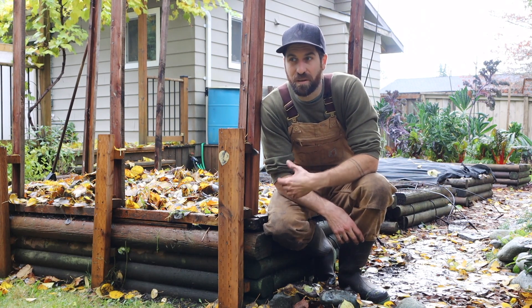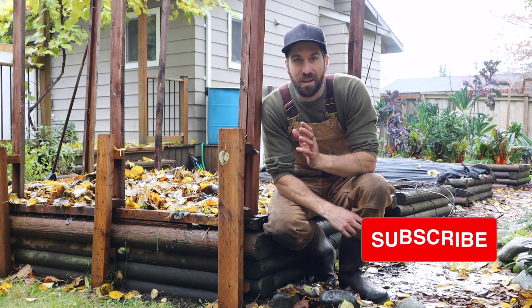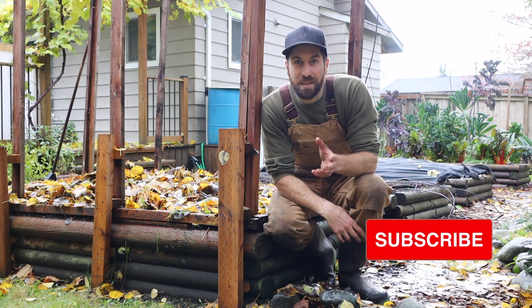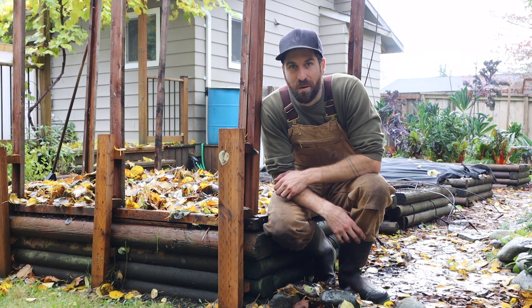If you're looking to feel more peacefulness, calmness, and restoration in your life, go ahead and subscribe. We release new videos every single week to help you get your hands dirty, and I can't wait to be growing with you.